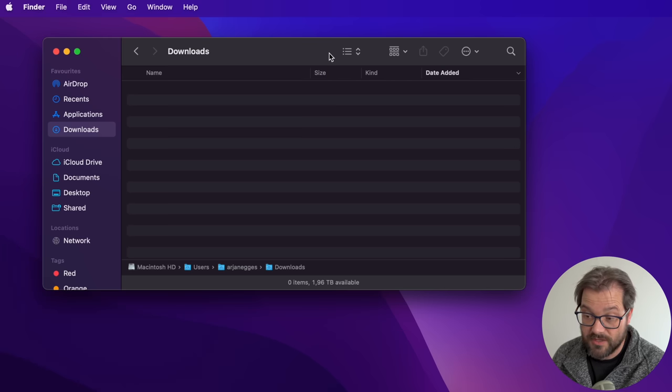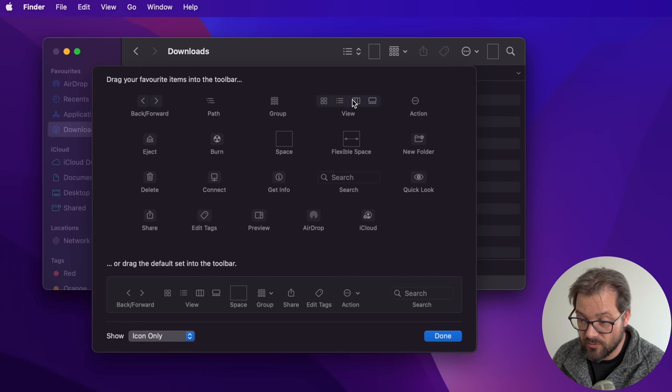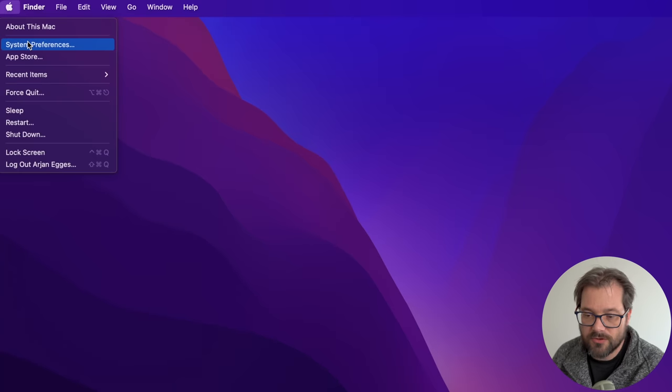Another thing I like to do is customize the icons at the top of the Finder window. You right-click and choose Customize Toolbar, then you can select which items appear. A couple are already there like back, forward, and view, but I particularly like to add the new folder icon so I can more quickly create a new folder. For the rest I don't change anything there.